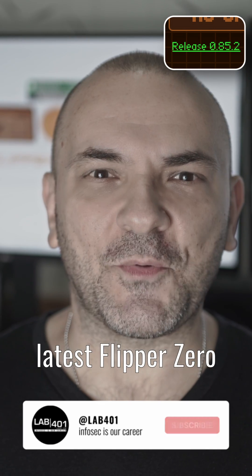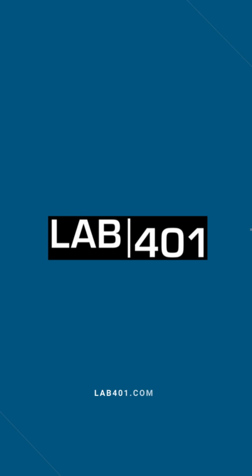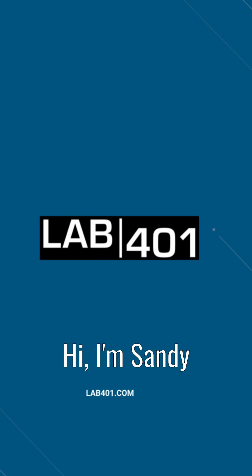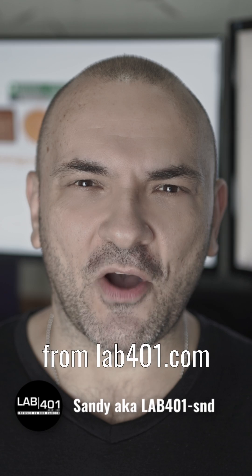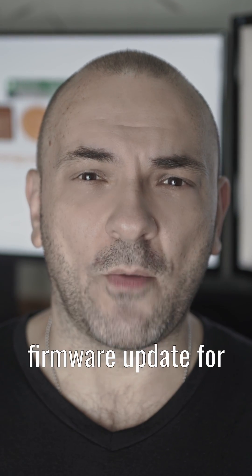Everything you need to know about the latest Flipper Zero firmware update — this is version 0.85.2 with lab4one.com. Hi, I'm Sandy from lab4one.com and today we are checking the most important points about the new Flipper Zero firmware update for you.